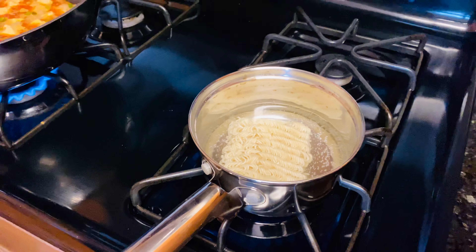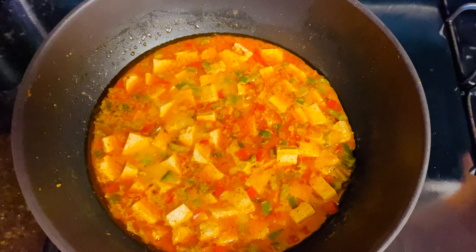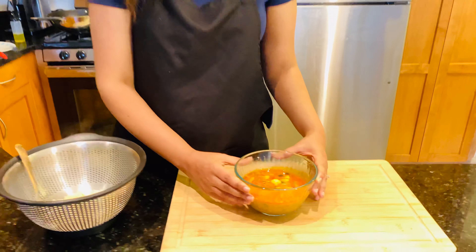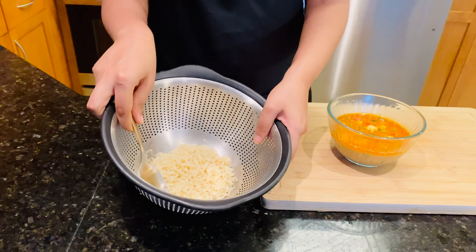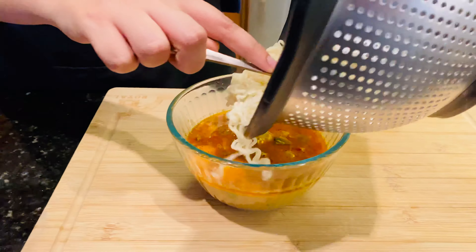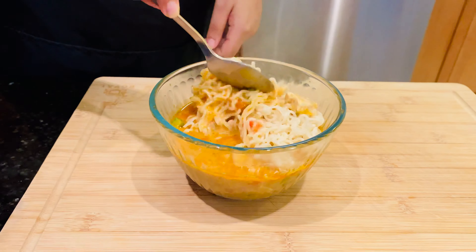We have our red curry transferred into a bowl, and we also have our noodles nicely drained. We're just going to drop the noodles into the bowl and give it a nice stir.